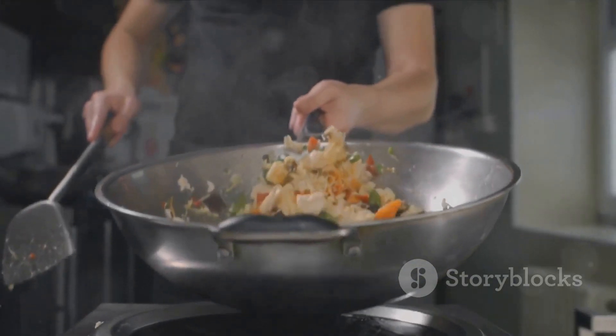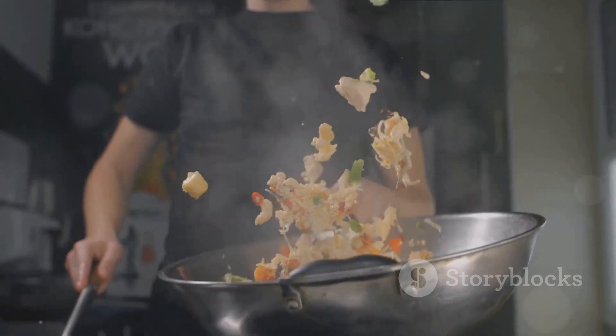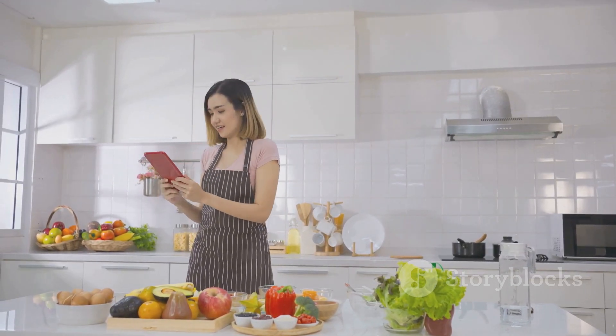So the next time you're craving restaurant-style fried rice, remember — you don't need to step out of your house or order takeout. All you need is a handful of ingredients, a hot wok and this foolproof recipe. Happy cooking!